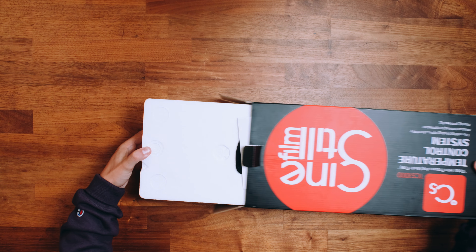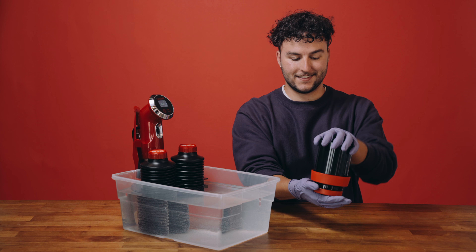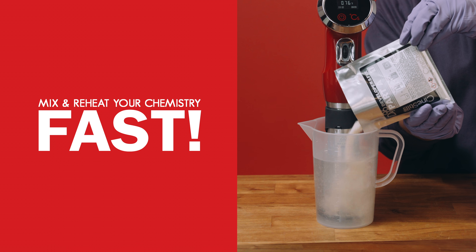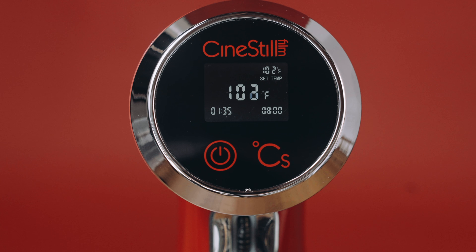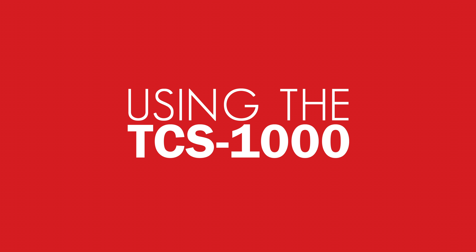Introducing the temperature control system by CineStill Film. The TCS is more than just a device that you can use to heat and maintain the temperature of your chemistry for film development. It's also an incredible way to mix your chemistry fast and a timer that you can use for each step in the development process. Now let's jump into it.